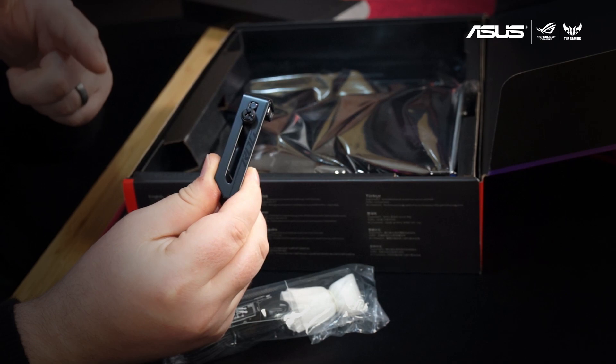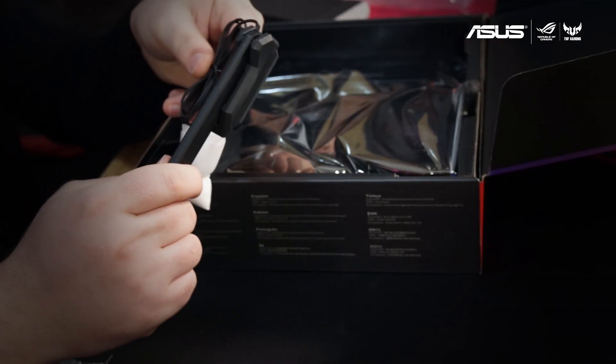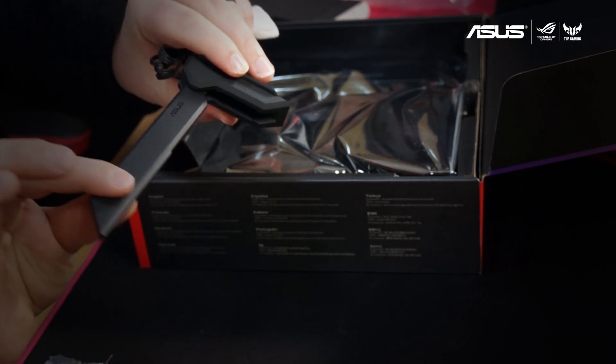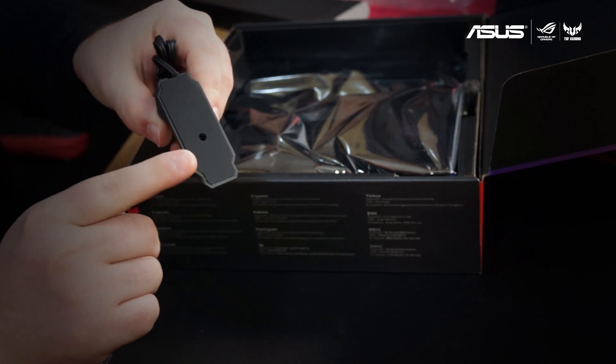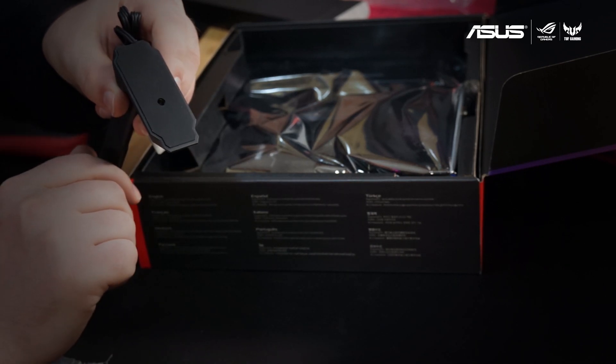This is the GPU holder which keeps even the heaviest cards standing straight inside your case. This is the 2x2 dual band Wi-Fi antenna. It features a magnetic base so it can attach securely to your case and can be positioned at four different angles to get the best signal.